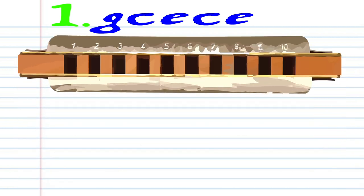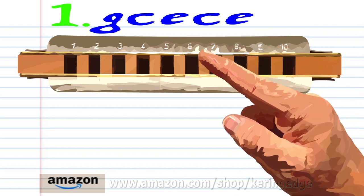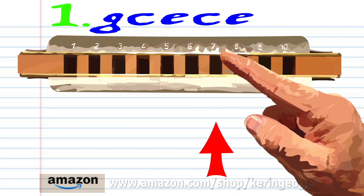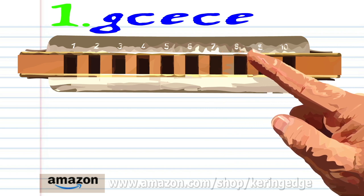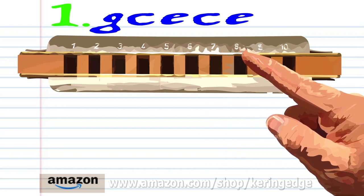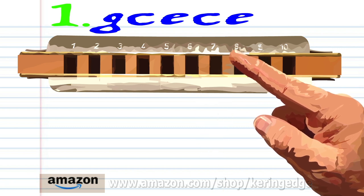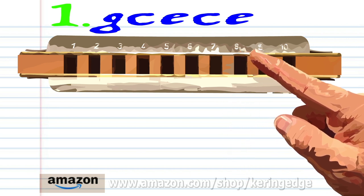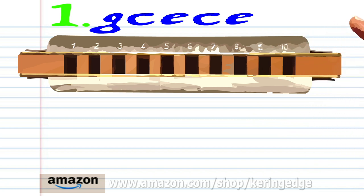So let's take a closer look at Phrase 1. Blow into 6, blow into 6, blow into 8, blow into 7, and blow into 8. Practice this until you end up with something that sounds like this.